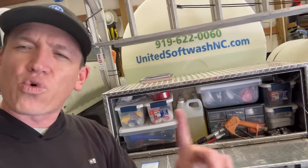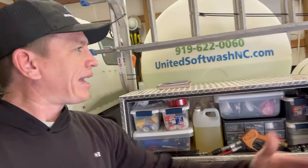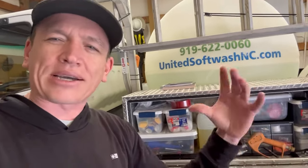What's going on everybody? Kyle here from Soft Wash TV. I hope you're doing well. I just wanted to make a quick video today about my pressure washing toolbox that I keep on my rig. Anytime I show footage of the truck, people always ask, what's in the box? So we're going to talk about it today. Let's jump right into it.